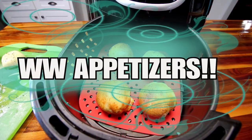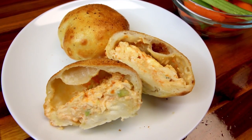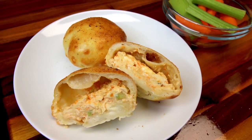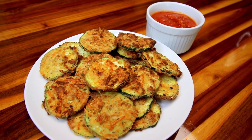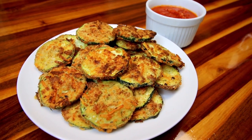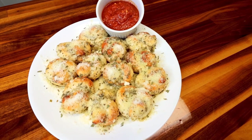Hello everyone! In this video I'm going to be showing you four different appetizers that are perfect for game day. They are perfect for whenever you want an appetizer, but with Super Bowl coming up I thought it'd be fun to do this video and show you four of our favorite appetizers for game day.